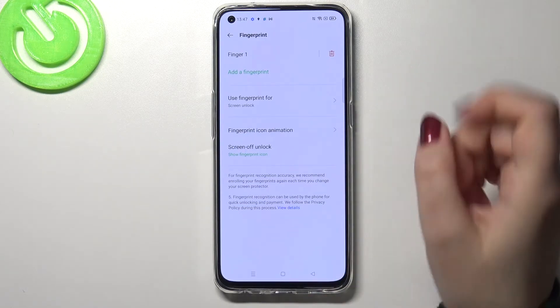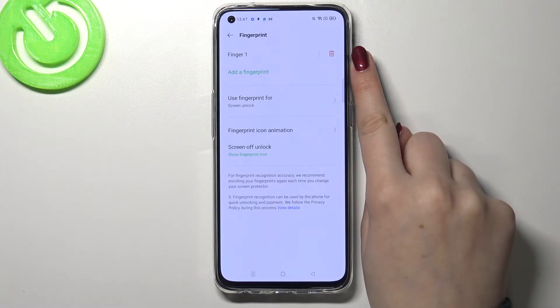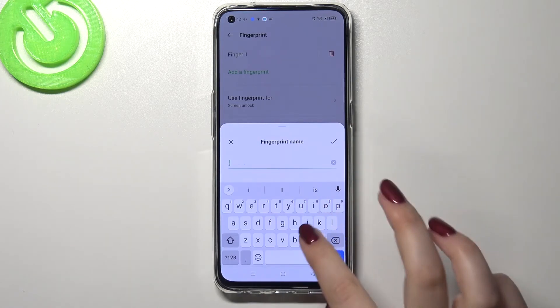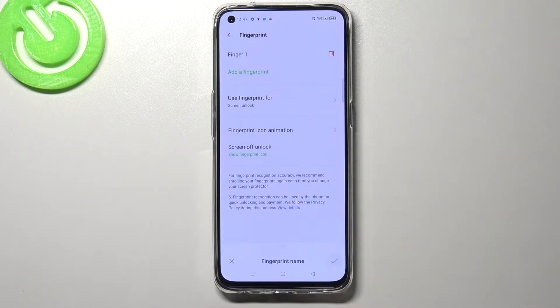As you can see, we are in the fingerprint settings. Here we've got the fingerprint we just added — we can remove it by tapping on the trash bin icon, but we can also tap on it and rename it. That's quite a good option if you've got plenty of fingerprints added, so let me rename it — just tap on the tick icon and as you can see it immediately changes.